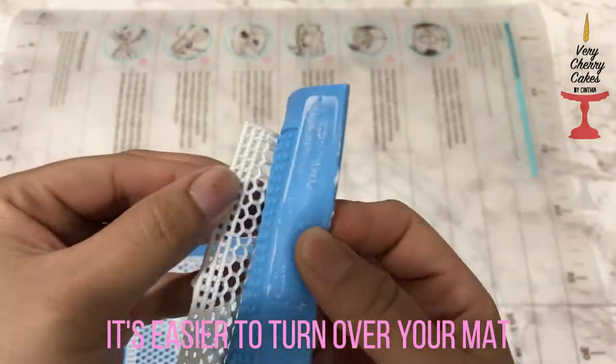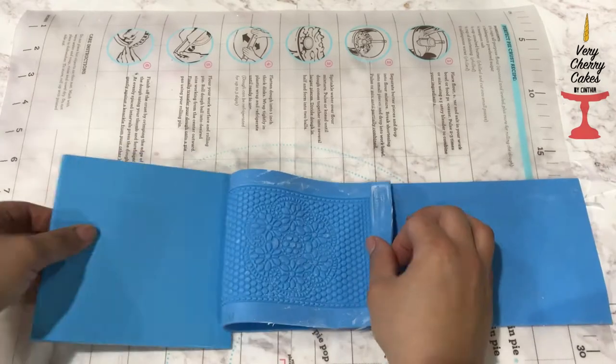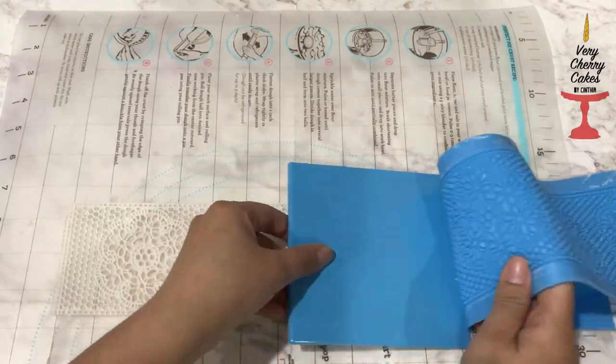When removing lace from a mat, it's a lot easier to turn over your mat and take away the lace with a spreader. It just prevents pulling and breaking on certain delicate areas.